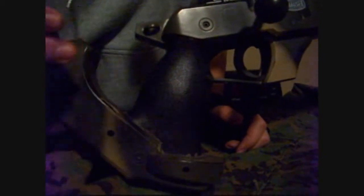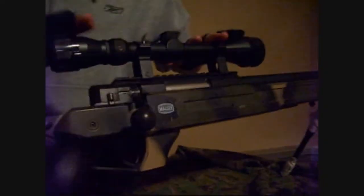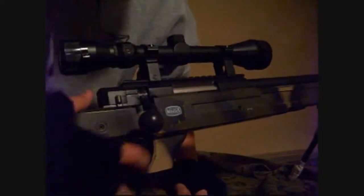The grip is ergonomical and has a nice texture to it. Most of the weapon is plastic, except for this piece, the butt piece, the main upper assembly, the scope, bolt, and trigger.